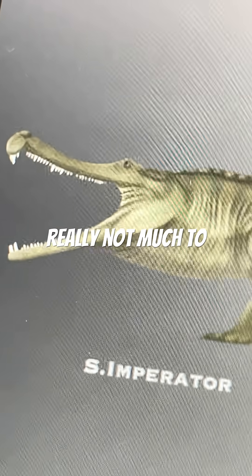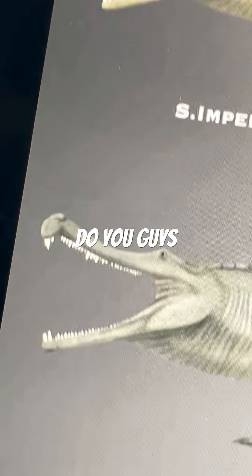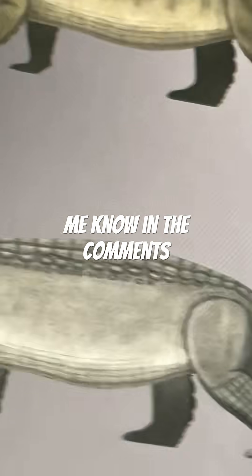Honestly, there's really not much to say about the so-called super croc. Anyways, what do you guys think? Let me know in the comments down below.